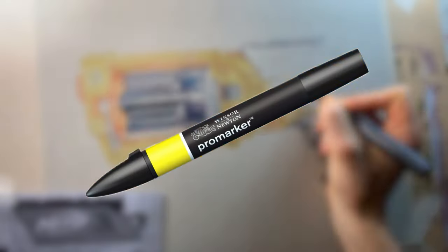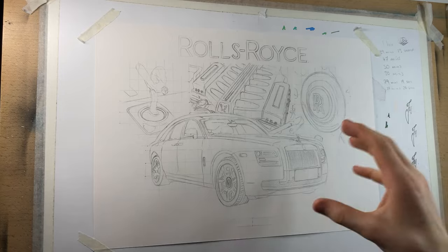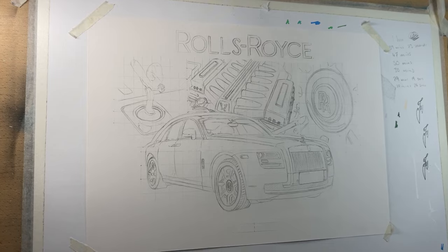I've now been using Winsor & Newton Pro markers for about two years and in today's video I'm going to give you my honest opinions on them so that you can make an informed decision whether they're right for you. To do this I'm going to be colouring in this Rolls Royce Ghost, so let's just dive straight into the video.